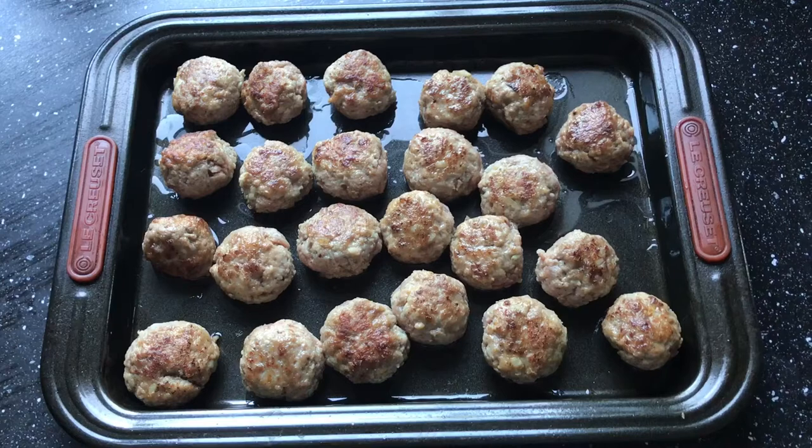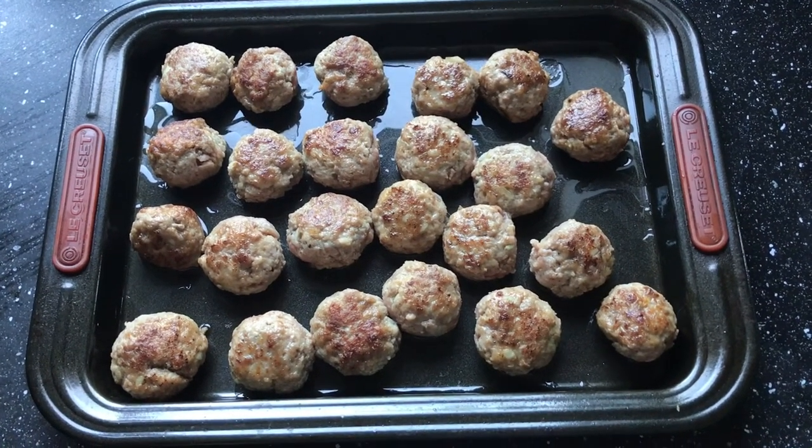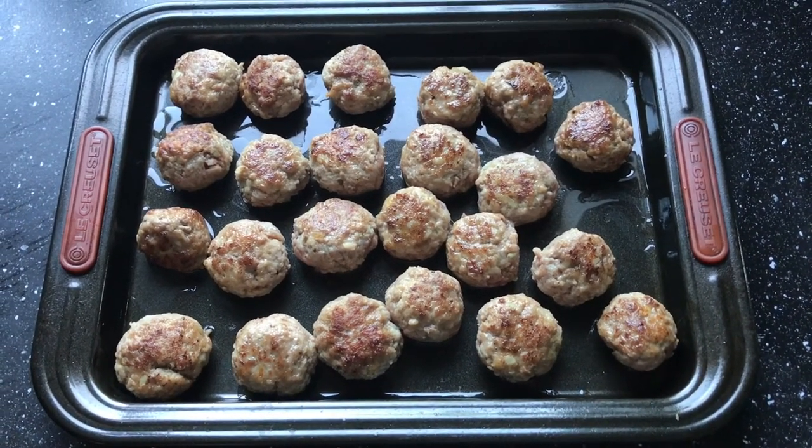I fried off the meatballs with a bit of olive oil. They are going to go in the oven for 30 minutes at 200 degrees and then I'm going to add the chips in and reheat the sauce.